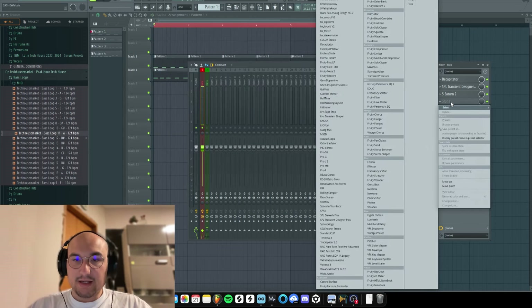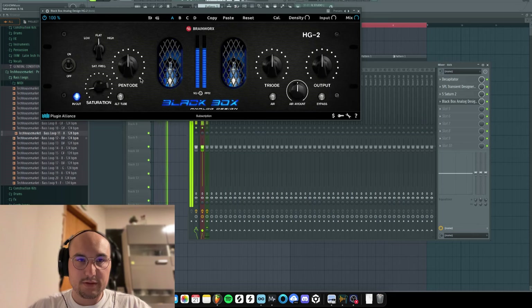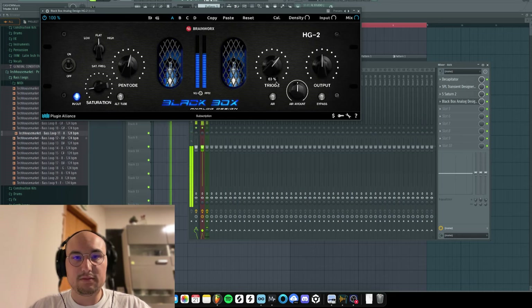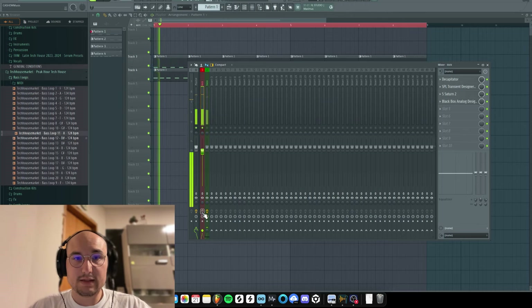The next thing I like to do is apply a little bit of Black Box — just a little bit, nothing major. I would always recommend tweaking the knob to the max and then bringing it back down. You can see this is pretty much what we get out of the kick. Let's lower it down because it's going over zero. This is without any effects, and this is with the effects — you can see the difference is really big.